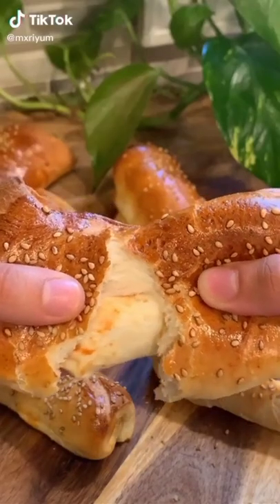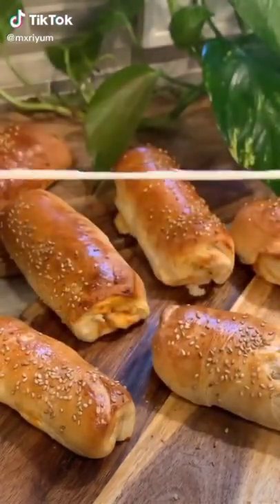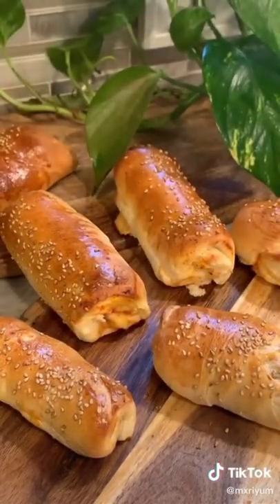Today we're making some stuffed pizza logs. This is really simple and fun to make, especially if you have kids around. If you'd like to know how I made them, just keep watching.